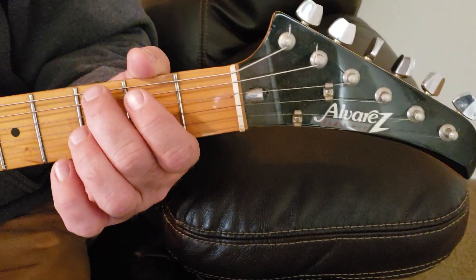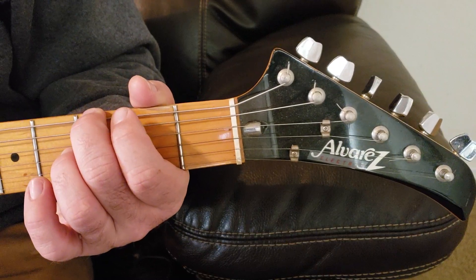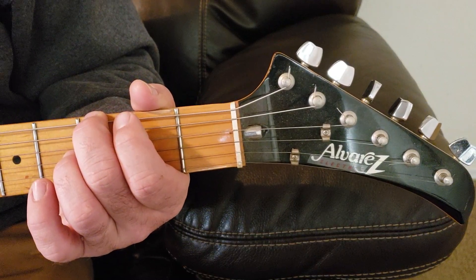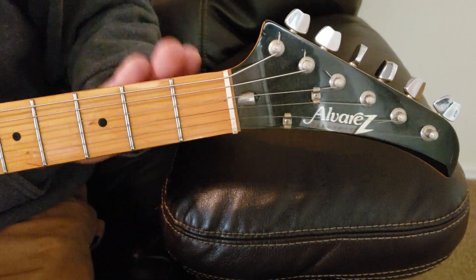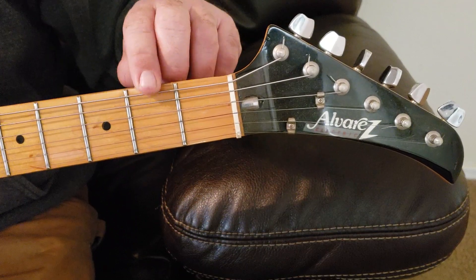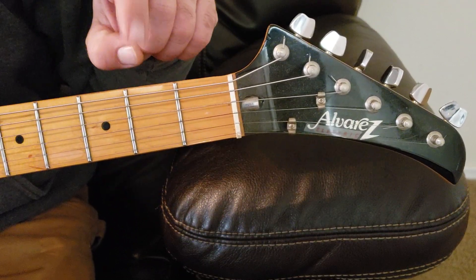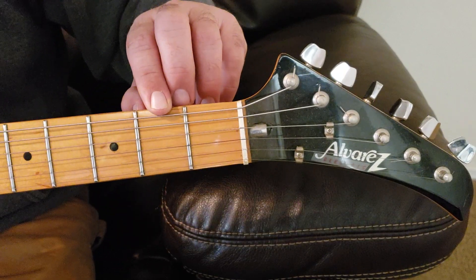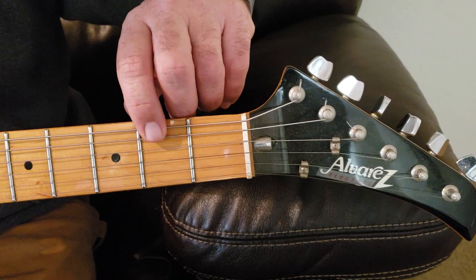So using your second finger, place it on the E string. Your next string in the G chord is on the second fret — one, two — using your first finger, you're going to place it on the second string down, which is on your A string.